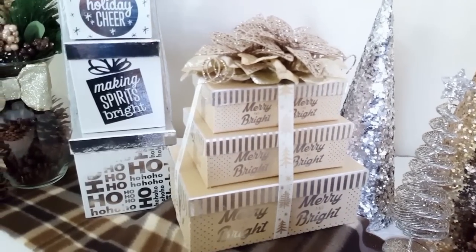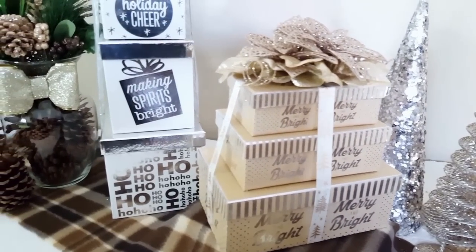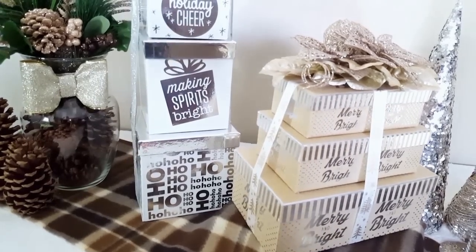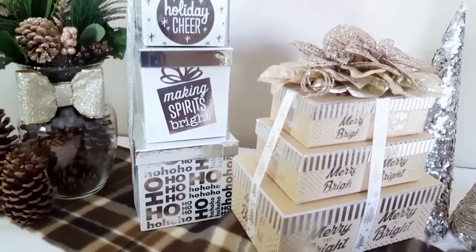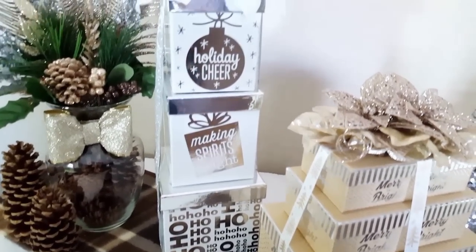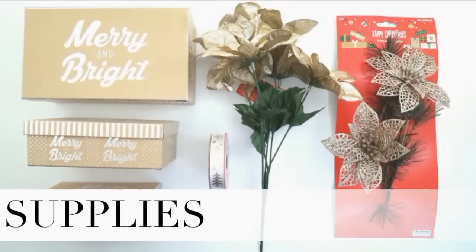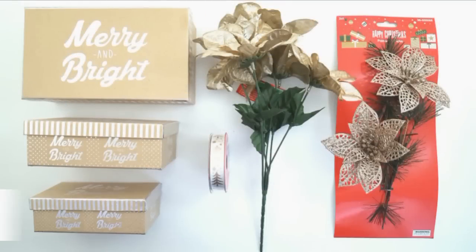Or if you're giving these away as a gift, you can do this same type of project and just not use hot glue, but just use tape and actually fill these gift boxes to give away as presents. So if you're interested in seeing how I made these adorable boxes, let's get started with the supplies that I used.